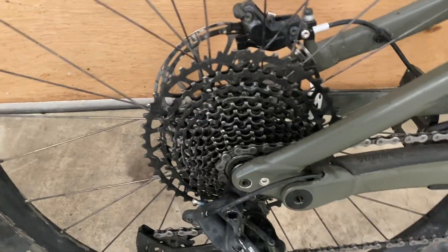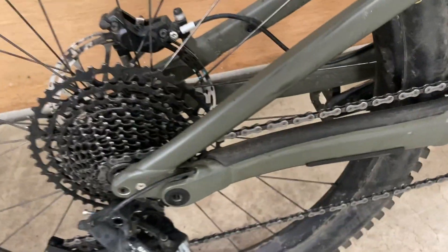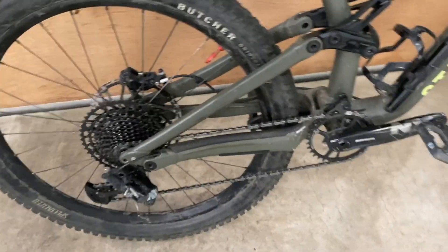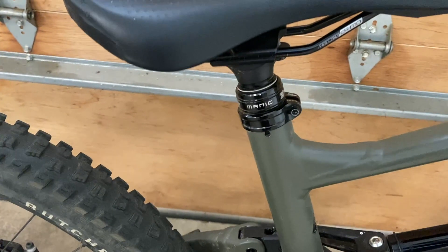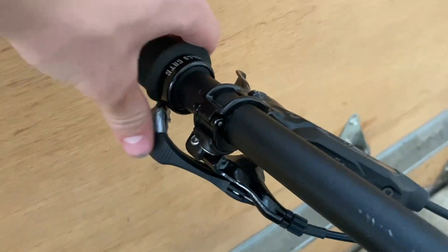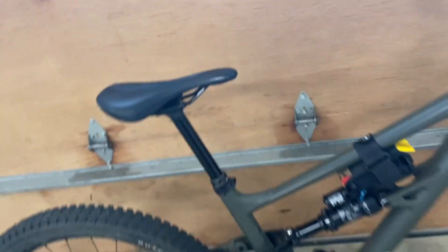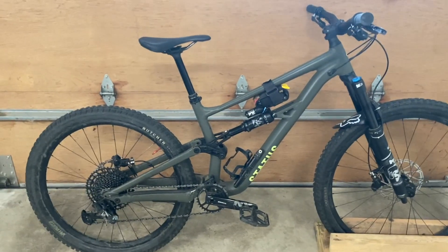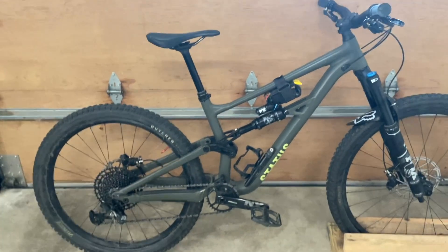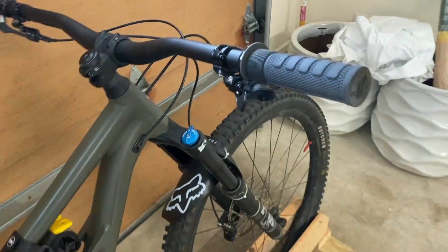Another big piece of this is the drivetrain. We've got SRAM NX all the way around — very reliable, very good, and also affordable, which is really important to me. Lastly, we've got an X-Fusion Manic dropper. It's very simple — you press the lever and the seat shoots up. It's not the fastest, not the slowest either, but it's reliable and it hasn't failed me yet, and that is what is most important.